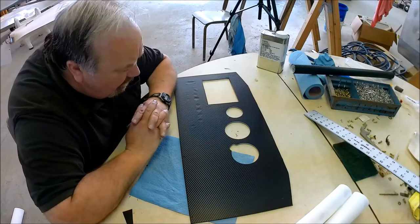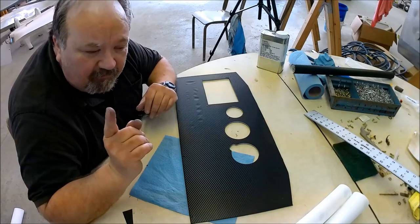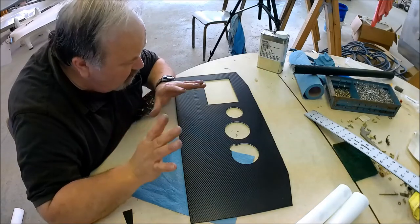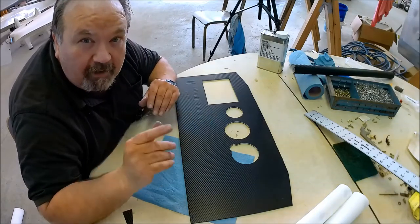Why don't I go ahead and finish cutting these things out and start mounting some equipment. I will come back in a few minutes — in your case, in a few microseconds — and I'm going to show you what it looks like when the instruments are mounted. I shall be right back.